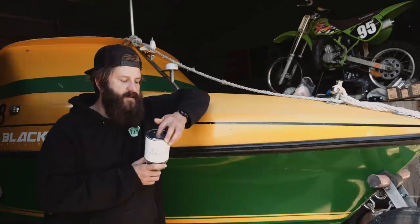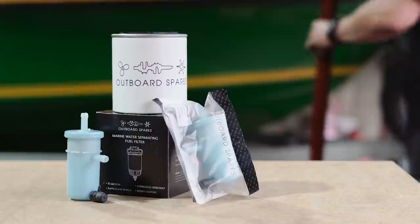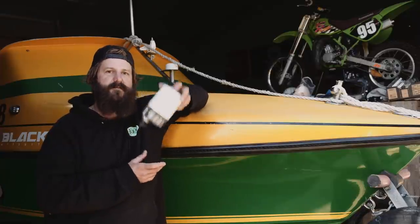The secondary filter - the other part of the fuel system - is on the engine. It's a low pressure filter to stop all the dust, rust particles, and anything that might have slipped past this fella.